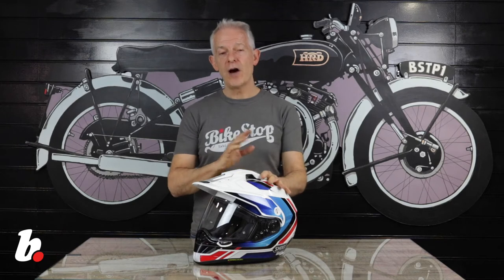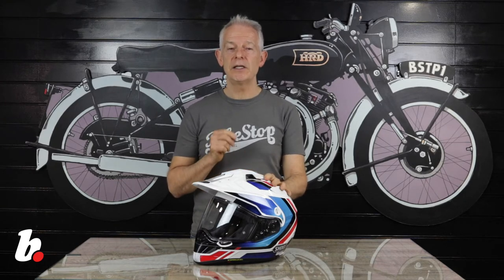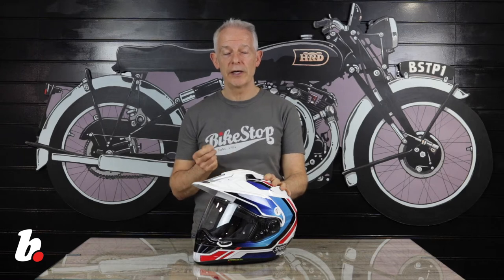So, safety first. It has a fiberglass shell — specifically the Shoei AIM Plus shell, which stands for Advanced Integrated Matrix, with six layers of fiberglass. It also features a multi-density expanded porous styling liner for impact absorption.